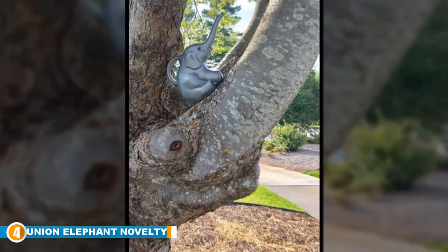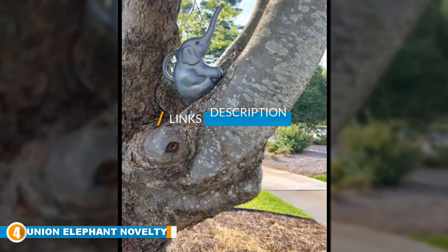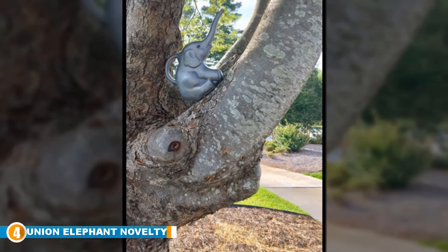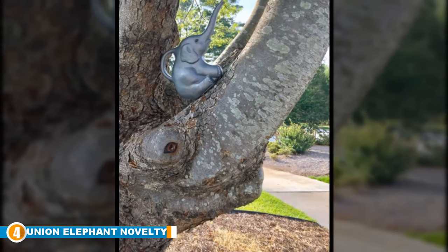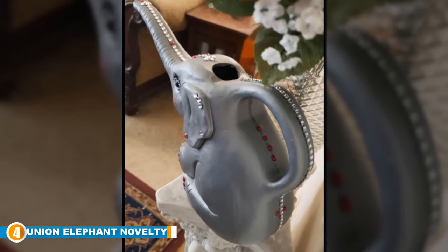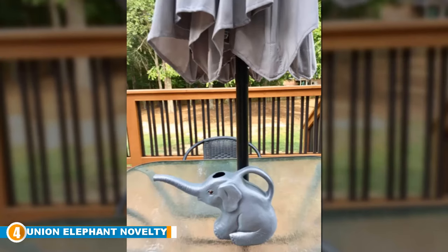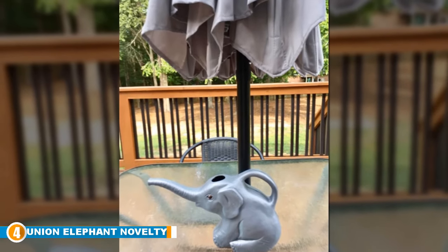Next at number 4 we have the Union Elephant Novelty Indoor Watering Can. Shaped like an elephant, with the trunk acting as the water dispensing spout, this is a bit of a novelty item but nonetheless an entirely practical and fully functioning watering can. It can hold up to 2 quarts of water, so it's lightweight enough to carry anywhere, and it features a 1.5 inch opening at the end of the elephant's trunk. It's been made from weather-resistant plastic so it's going to last, and it comes in dark light grey and is supplied as a 2-pack.